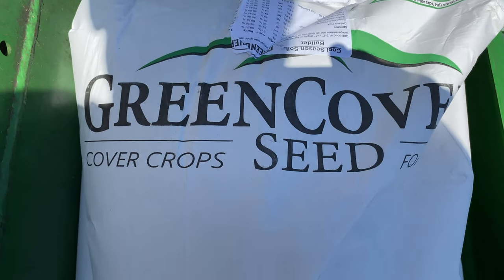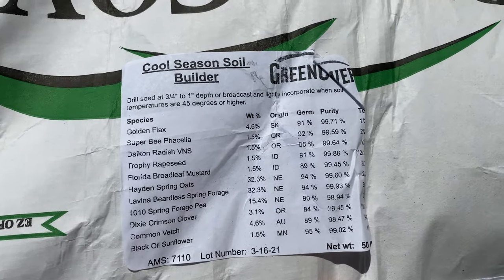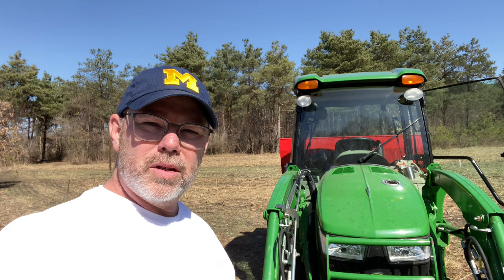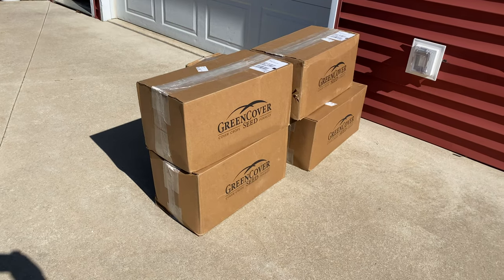So this is what I'm planting. It's from Green Cover Seed and it's their Cool Season Soil Builder blend. How I found those guys was looking online for what are the right things to grow to build the soil. I've been ordering seed from them for a couple of years now and I really like what they're doing. Go to greencoverseed.com — they also have something called Seed Mixer where you can do all kinds of custom blends.